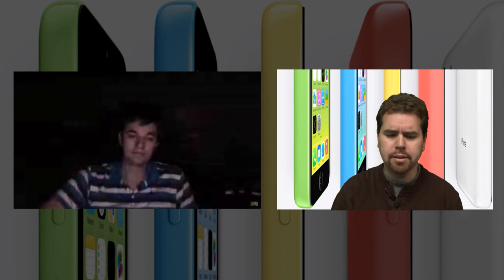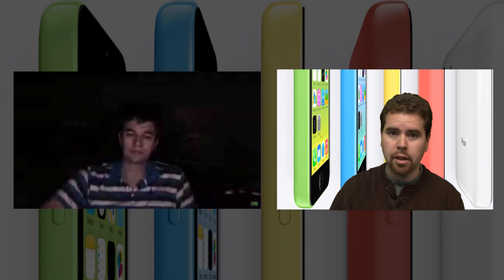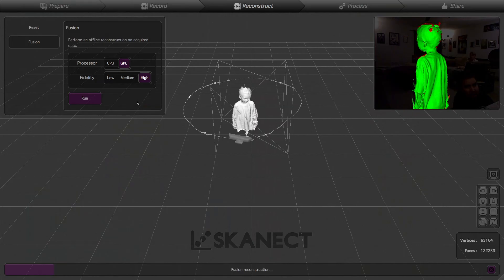It's GPU-accelerated. The version I'm showing is around $120 for the full version, but there's a free light version you can try — it just limits the amount of polygons you can export. You can get a video game resolution model out of it for free. It's pretty cool.